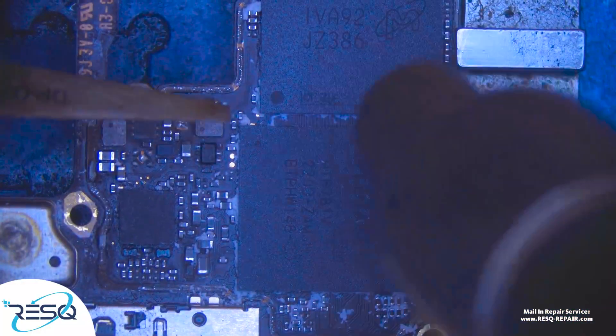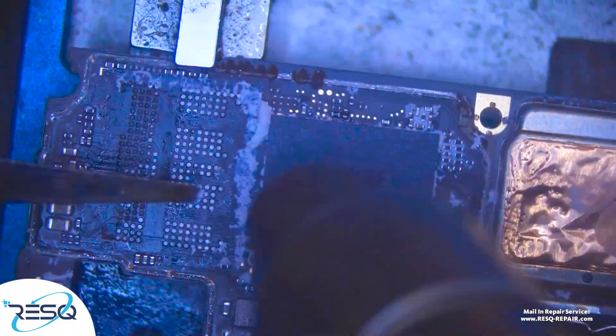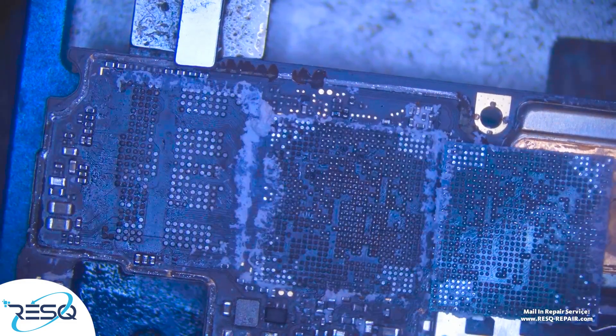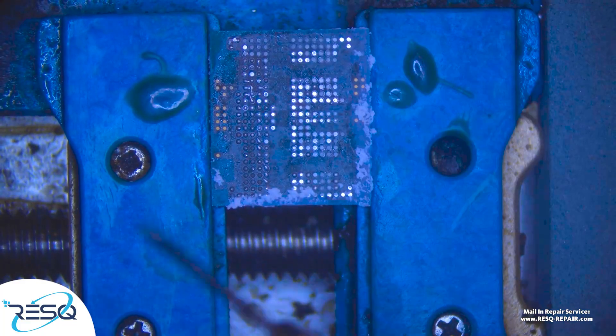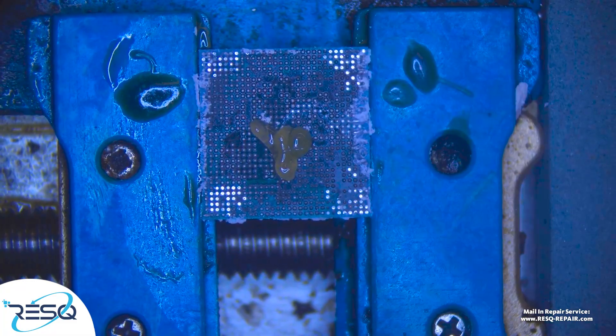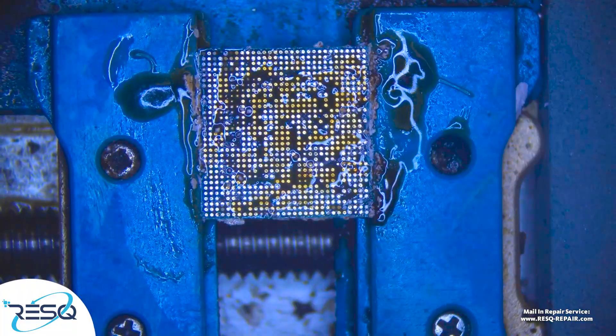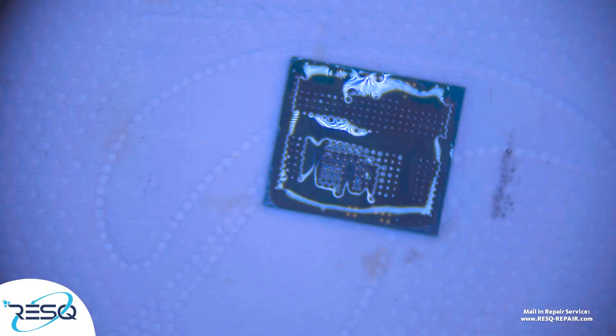And here we see a heavily corroded board. We need to take off the UFS storage chip and the CPU. That's done quickly. After that, we just clean up the UFS storage chip with some wick and some solder, and the same thing for the CPU, where you remove the glue and the solder in one step, and after that we get it to a fast re-ball — just get some hot air on it to re-ball that chip.